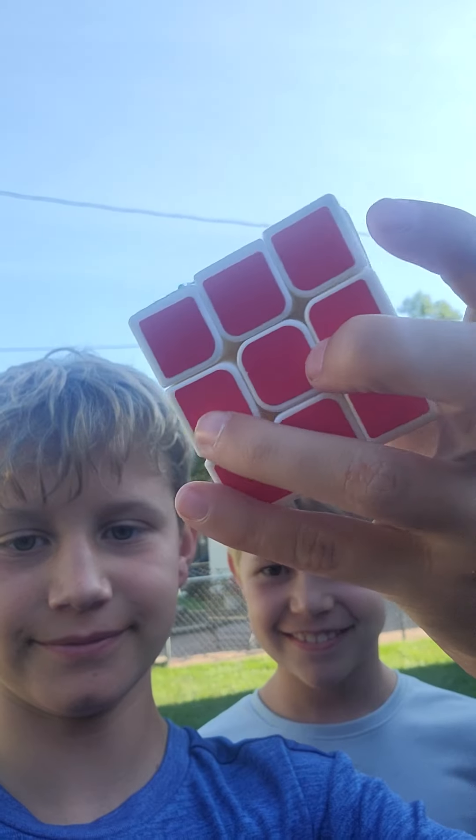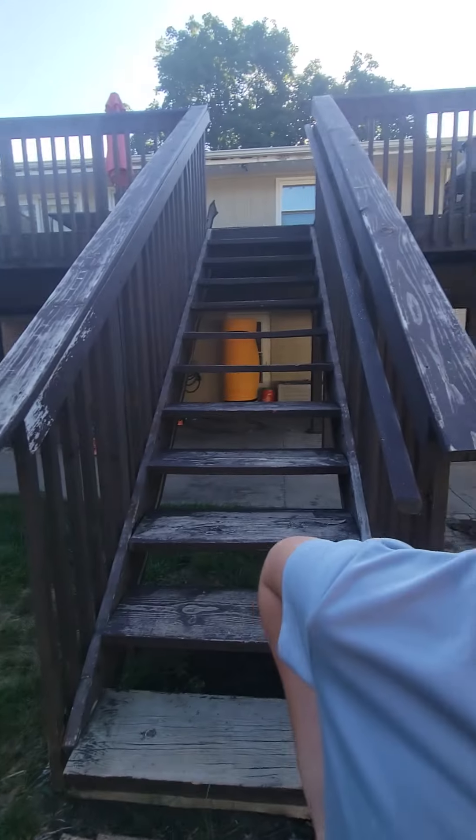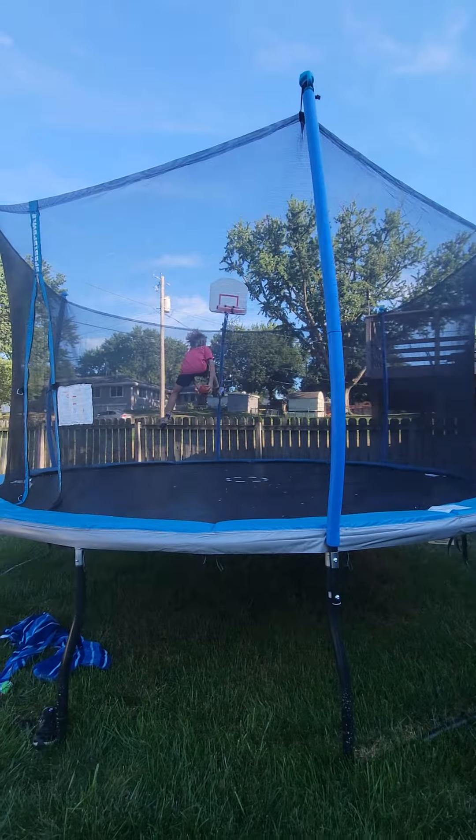Hope you guys enjoyed this. Ta-da. Done. Completely done. Ta-da. I wish I could do that.